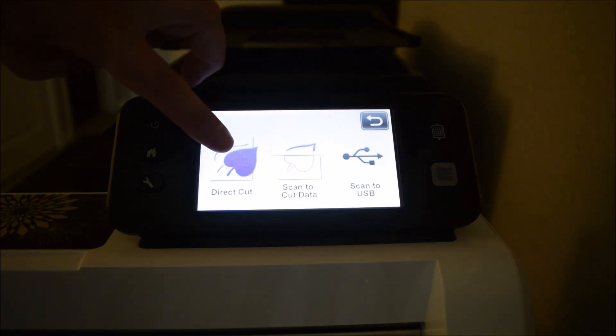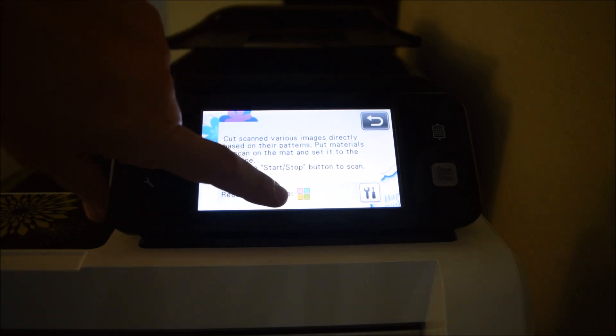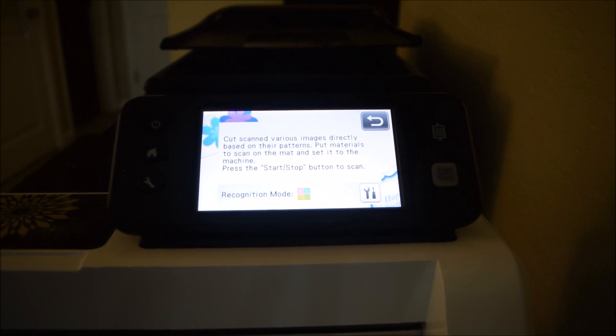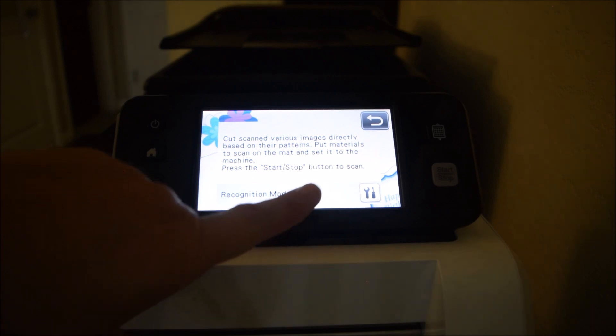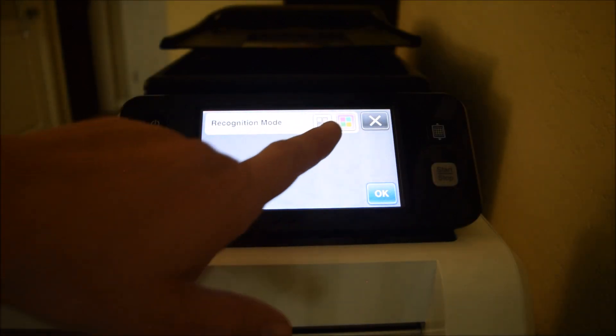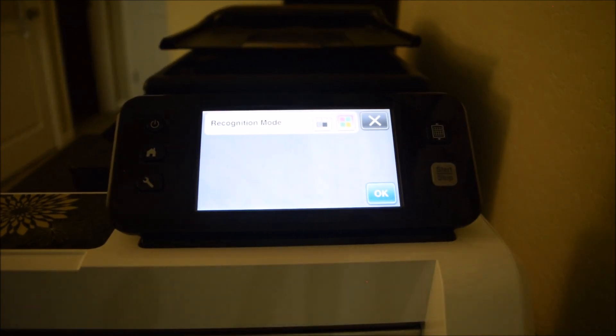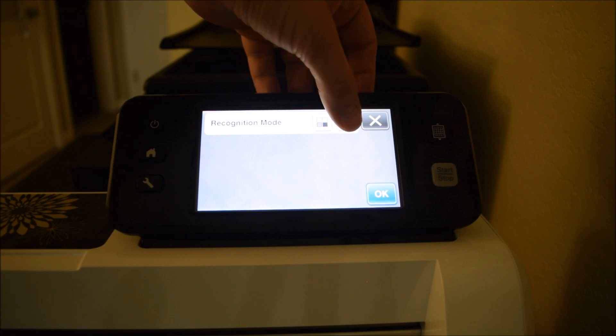I'm going to hit Direct Cut, but now I need something to actually scan, so we're going to talk about my mat in just a minute. I have it in color mode because I'm going to cut out a colored stamped image, but honestly even when cutting out a black outline image, color sometimes gives you better results. If you scan an image and it's not quite cutting where you want, you might want to go back and change from color to black and white, or vice versa. You can change the recognition mode by hitting the tools and picking black and white or color - color is selected by the purple outline. So I want color and I'm going to hit okay.